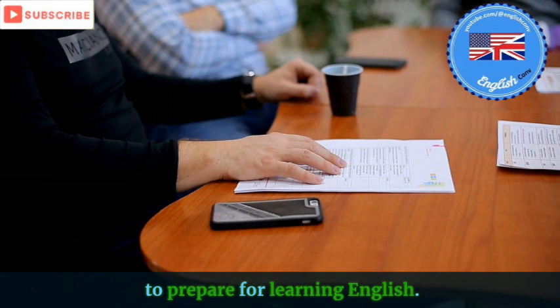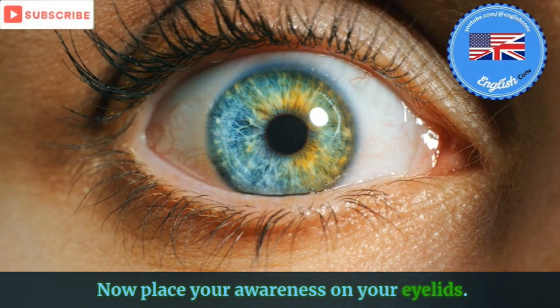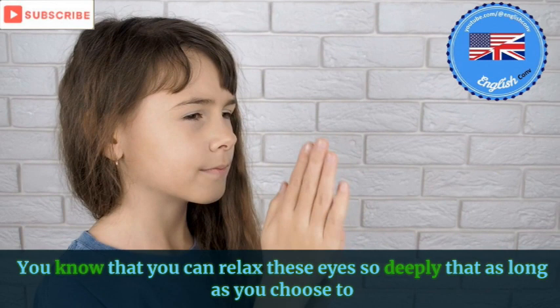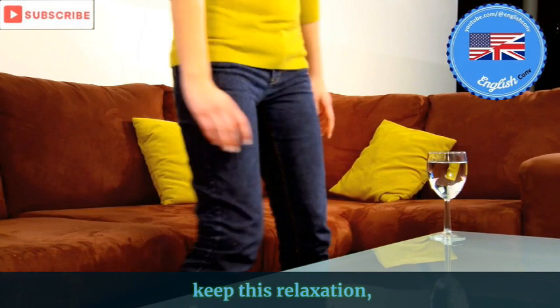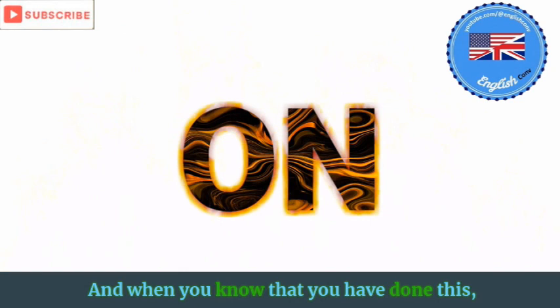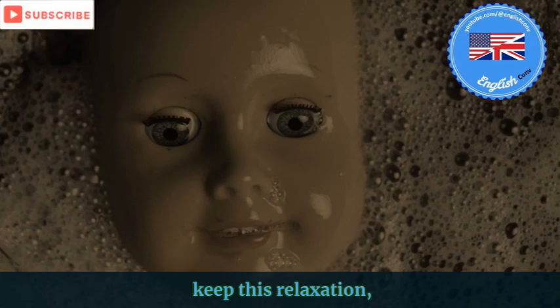Now place your awareness on your eyelids. You know that you can relax these eyes wonderfully. You know that you can relax these eyes so deeply that as long as you choose to keep this relaxation, the eyelids will simply no longer function. And when you know that you have done this, keep this relaxation and give it a good try.